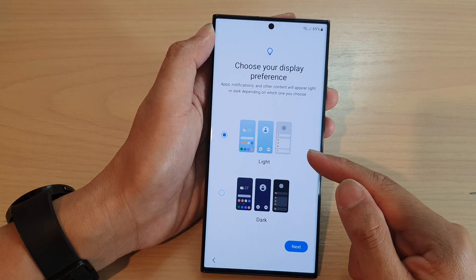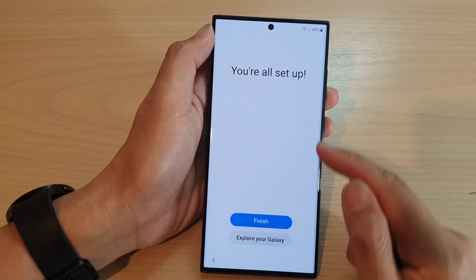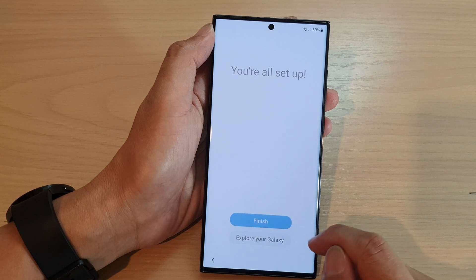Here we can choose light or dark theme and tap on next. And that's it — it's all set up. Now we can tap on the finish button to finish off.